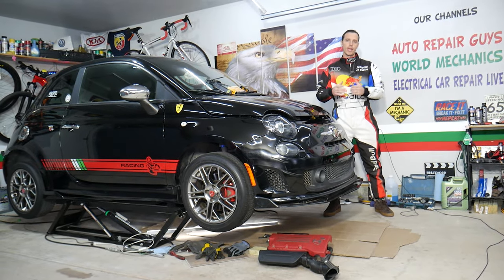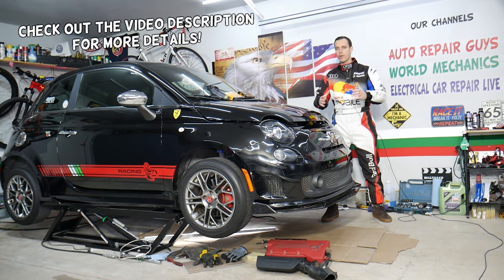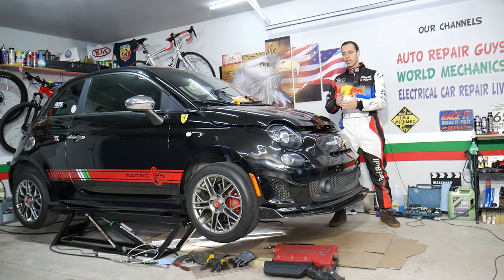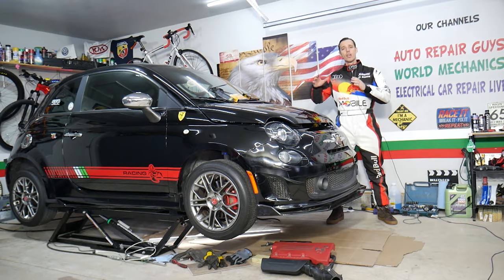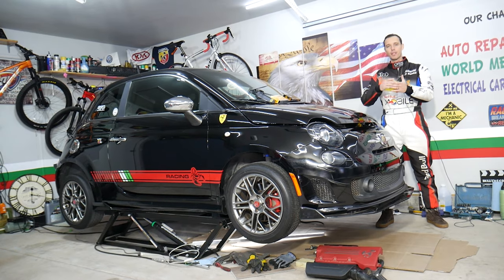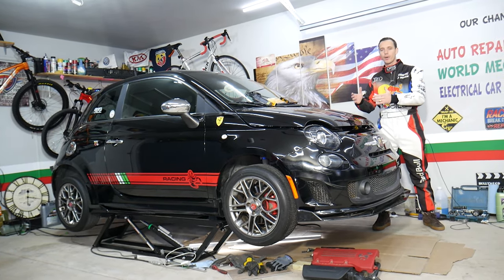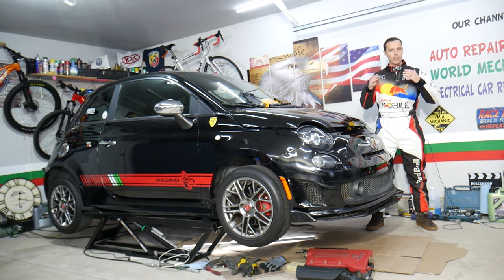Hey guys, welcome back to World Mechanics. Thank you for watching and subscribing to the channel. Today will be a super helpful video for anyone with a Fiat 500, specifically generation from year 2008 to 2022. If you want to see where the ambient temperature sensor is located — the one that detects the temperature of the air outside — stay with us. We'll explain what to do if yours doesn't work or doesn't show anything, and where it's located in order to replace it.